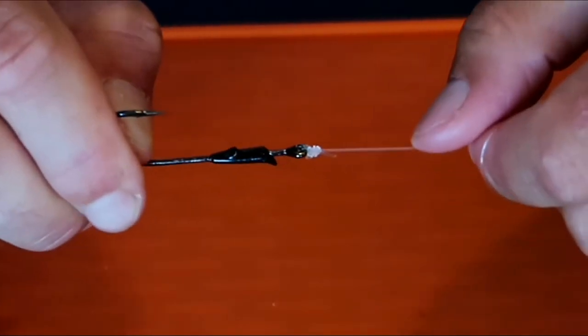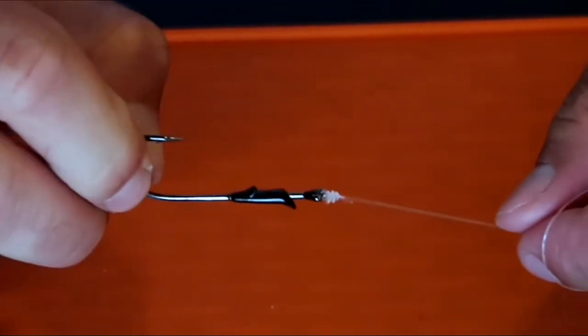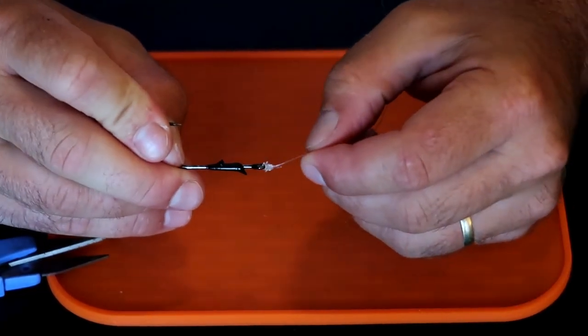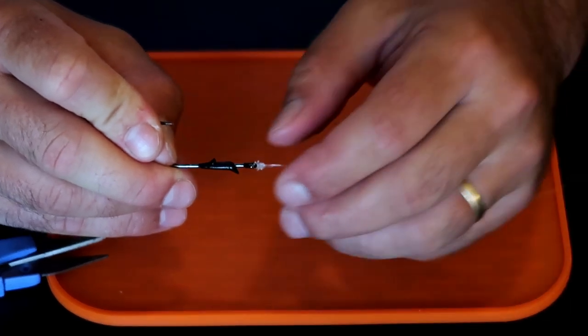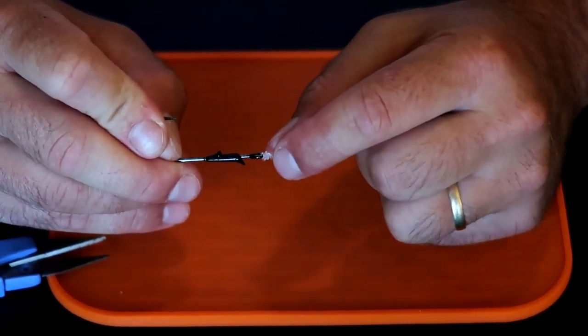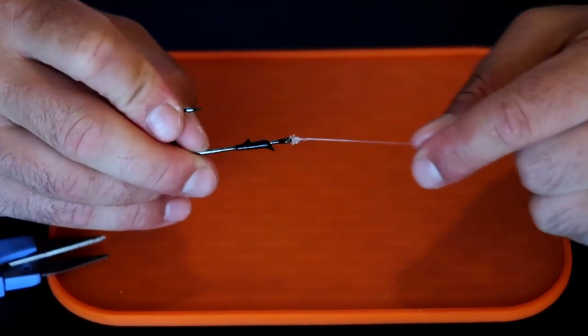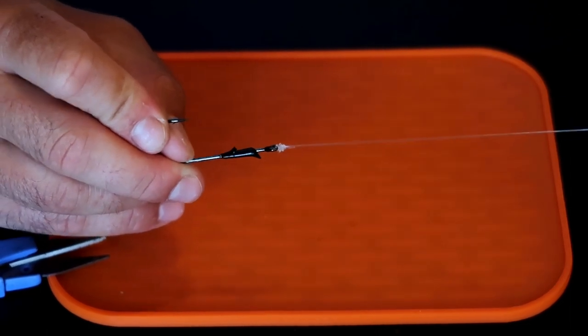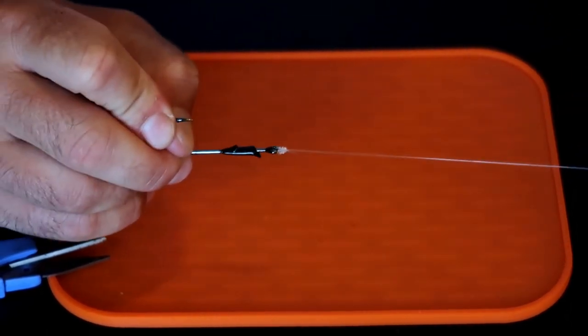This knot right here is hands down the strongest knot that you can use. Here's why it's so special - everywhere that this line touches, it doesn't just have one line going through, it's got two. So every friction point in this knot has two different lines going through instead of one, giving you almost twice the strength of your line with this knot.